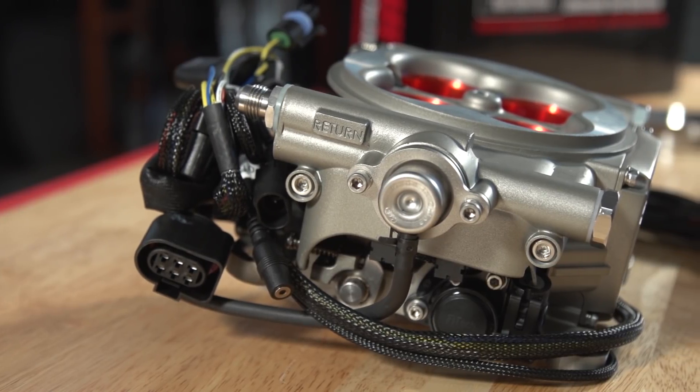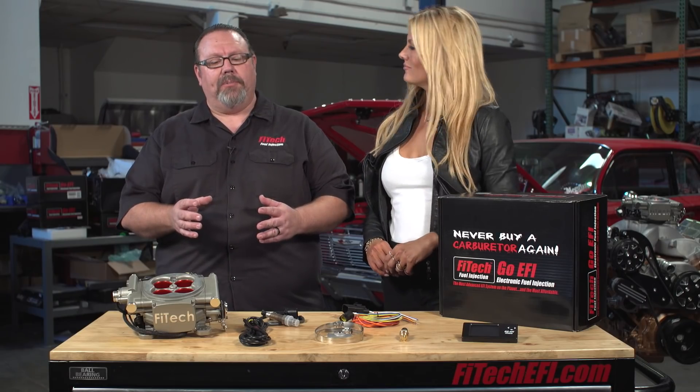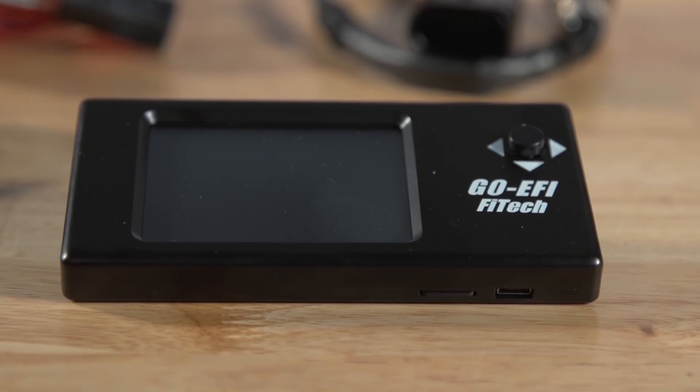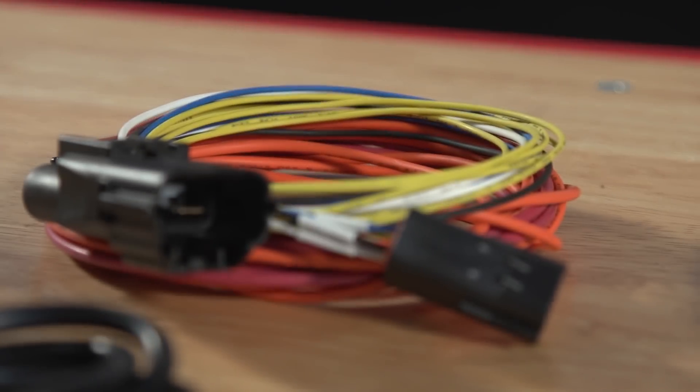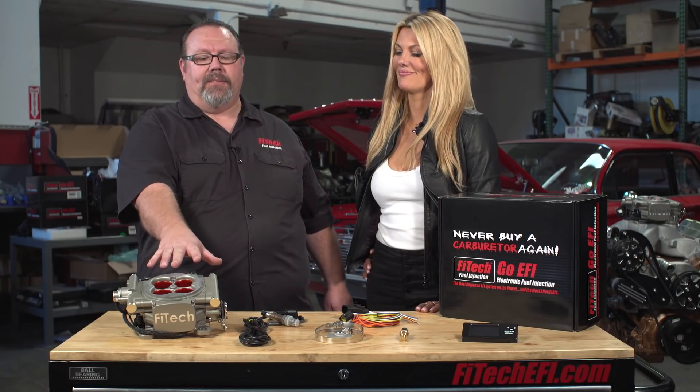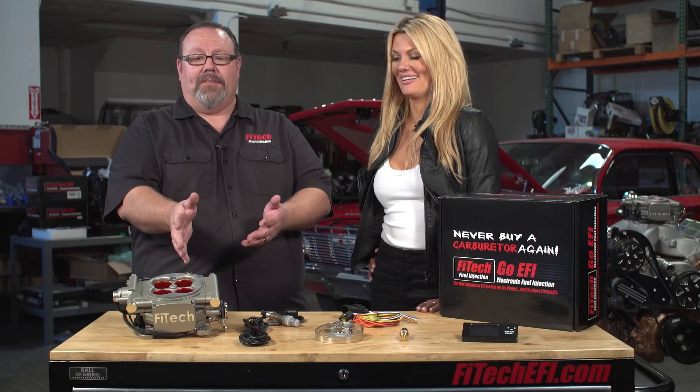You get all the self-learning technology of our GoEFI systems, as well as things like electric fan control, AC kick-up, and wideband O2 sensor — all included for the bargain price. And this is the kit that really has put us on the map. You get our color touchscreen handheld programmer, a simple four-wire wiring harness, here's the wideband O2 sensor, and there's the throttle body itself.